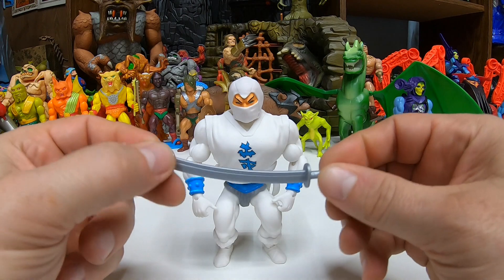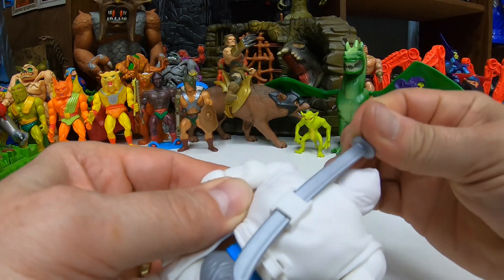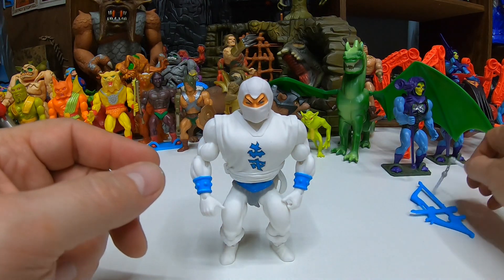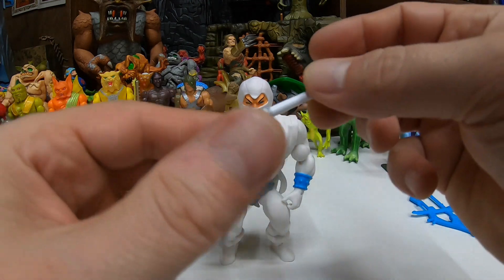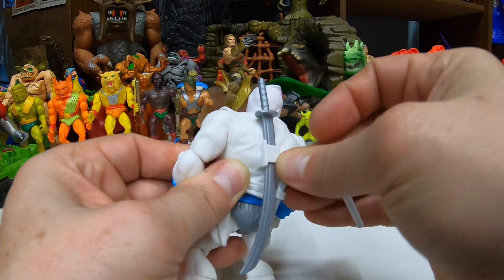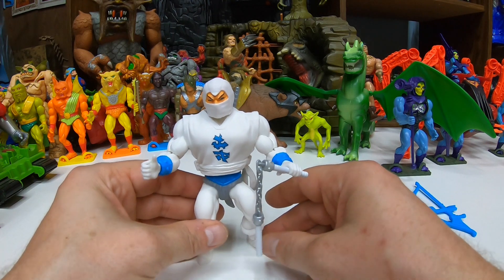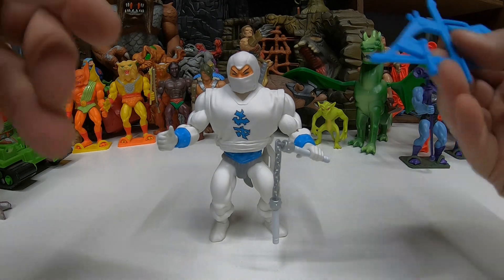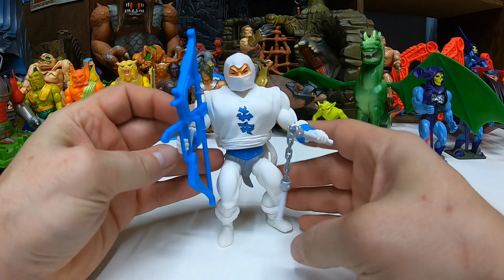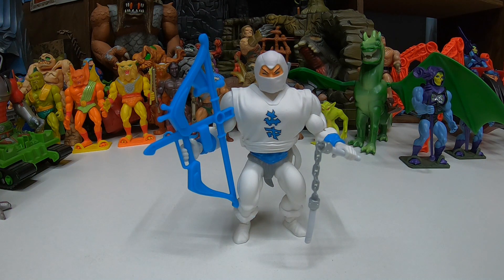So accessories — we got his sword, which I think is the exact same one as Ninjor, same color and everything. That always looks cool on the back. Then this one comes with a white set of nunchucks — pretty cool. He's got the accessory holder for the nunchucks as well. Of course he can wield any of those weapons and it looks cool hanging down. And then finally we got this bow, a blue version of the bow — pretty cool, looks nice. He holds it quite easily. Very solid, very nice, sharp looking figure. I like it.